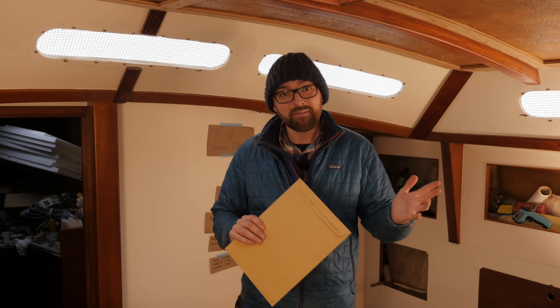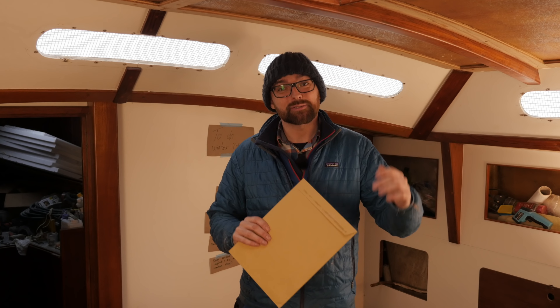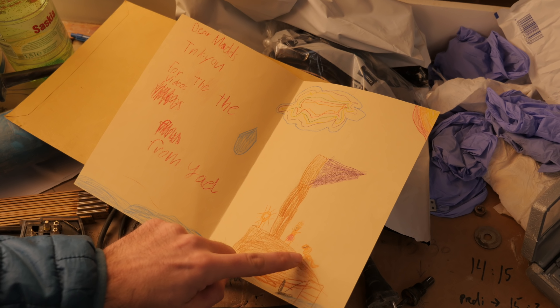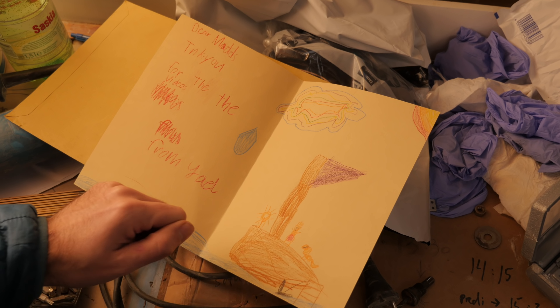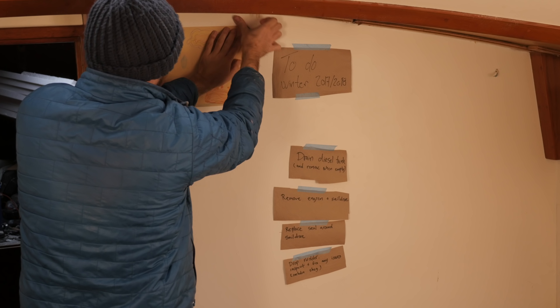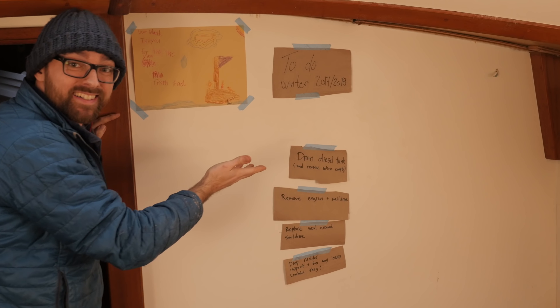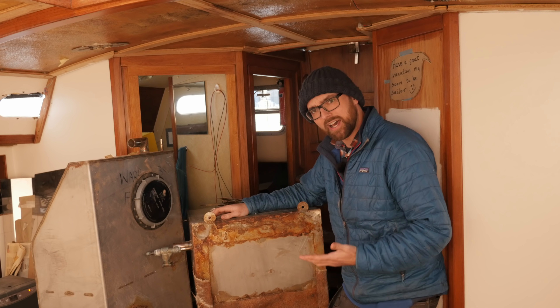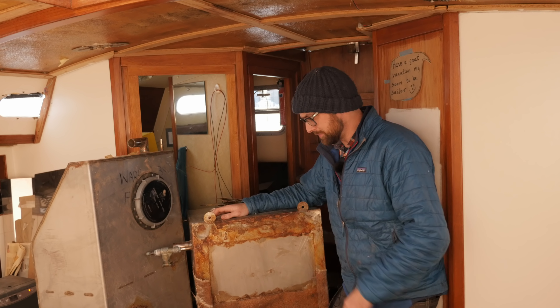I am a strong believer in ending these videos on a positive note, so I want to show you something awesome that showed up in my mailbox yesterday. I think this is a first for me — look what I got: a drawing! I think that might be Athena, that could be me, and that could be Jökull. Thank you so much for the awesome drawing, Jael. I don't have a fridge to put it up on, but I do have a bulkhead. While I tidy up, I'm going to contemplate how the heck I'm going to get this thing out of here — I think I might have to cut it in half, but that is going to be an adventure for next weekend.